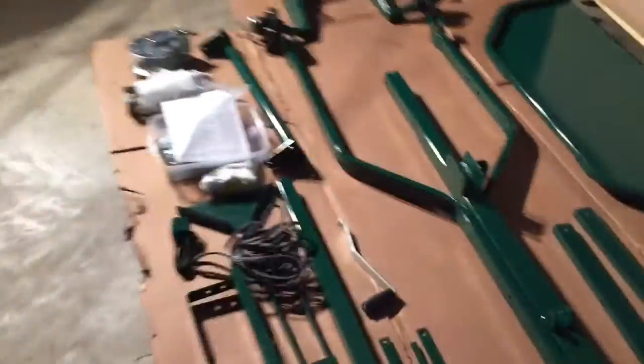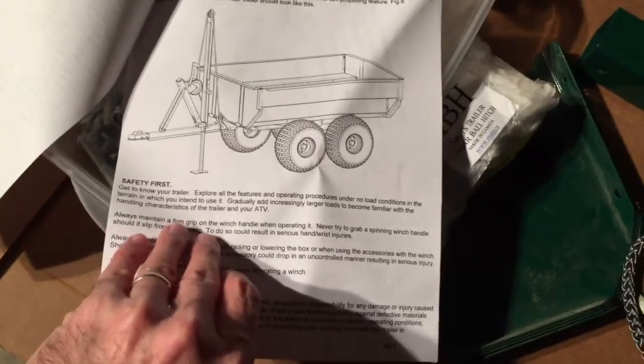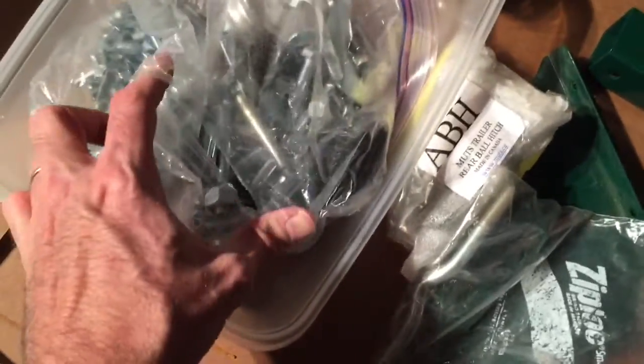Let's look at the instructions — they're pretty comprehensive. This is a one-man company, and he does a phenomenal job considering it's one guy doing all this. Here are the bolts in Ziploc bags. One bag was torn a little bit so a few bolts were coming out, but that's no big deal — I put them in a container to keep everything straight.